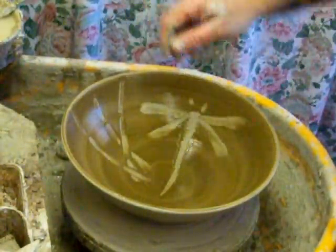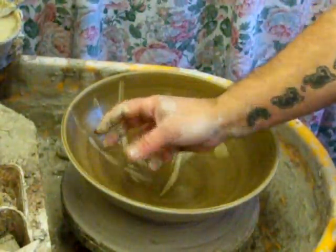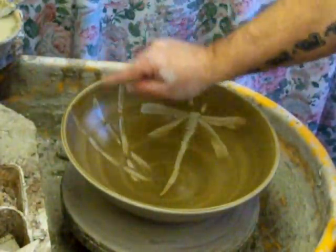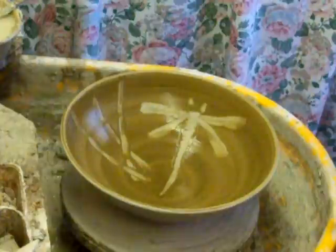What I might do when this is dry is use a pin, like I've shown before, and put some smaller dragonflies on just to give a bit of depth of feel to it. I'll add some oxides in here to give the bamboo effect, but I'll show you that bit next time.